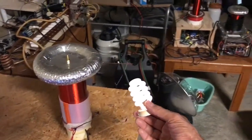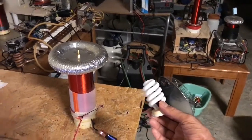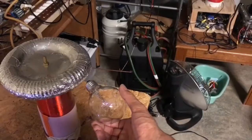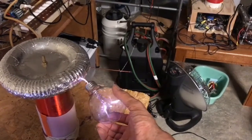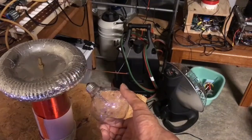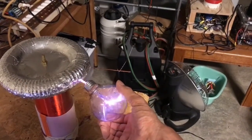Let's see what a CFL does. That lights. So definitely this is working. Let's see what a regular light bulb does. The argon is lighting up inside the bulb, as you can see there. Very cool.